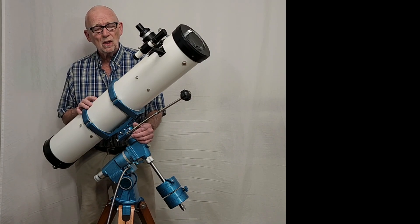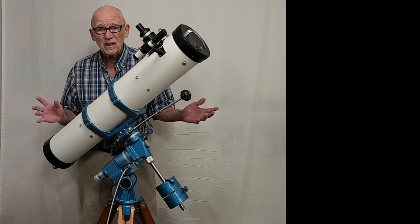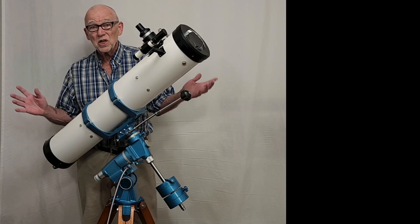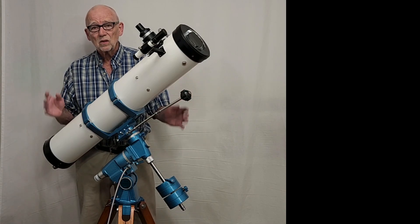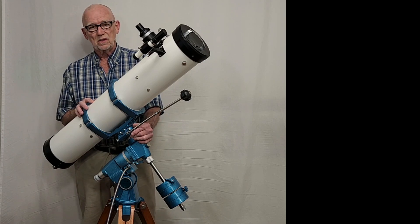Five inches in aperture. This is an F8. This will deliver an image that's approximately equivalent to a four inch apochromat. So it's a good quality telescope, and the mount is something to behold.